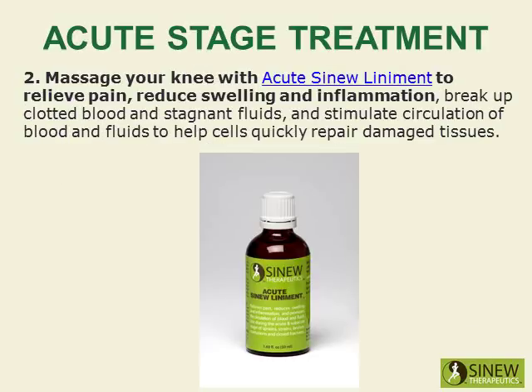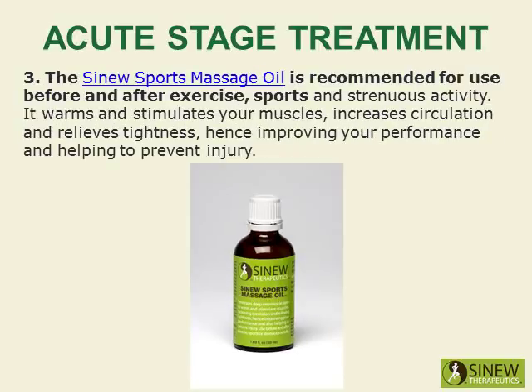Massage your knee with acute sinew liniment to relieve pain, reduce swelling and inflammation, break up clotted blood and stagnant fluids, and stimulate the circulation of blood and fluids to help cells quickly repair damaged tissues. The sinew sports massage oil is recommended for use before and after exercise, sports, and strenuous activity — it warms and stimulates your muscles, increases circulation, and relieves tightness, improving your performance and helping to prevent injury.